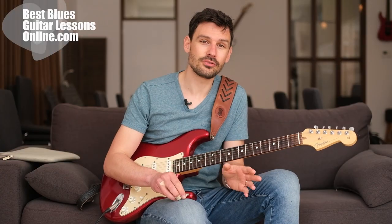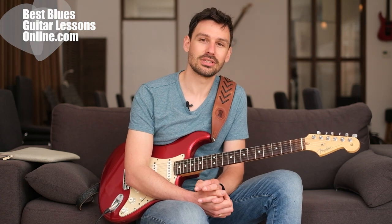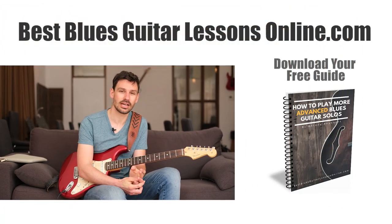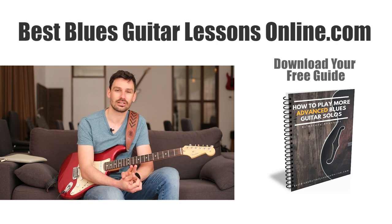If you have your own rotary cabinet simulator, please add it in the comments — it's always nice to hear what brand you are using. I hope this video gave you some insight about what I'm using to get this rotary cabinet sound made famous in 'Cold Shot' and other songs by Stevie Ray Vaughan. Subscribe to the channel if you haven't already, leave a comment, and check out the website where you can download the free guide on how to play more advanced blues guitar solos.